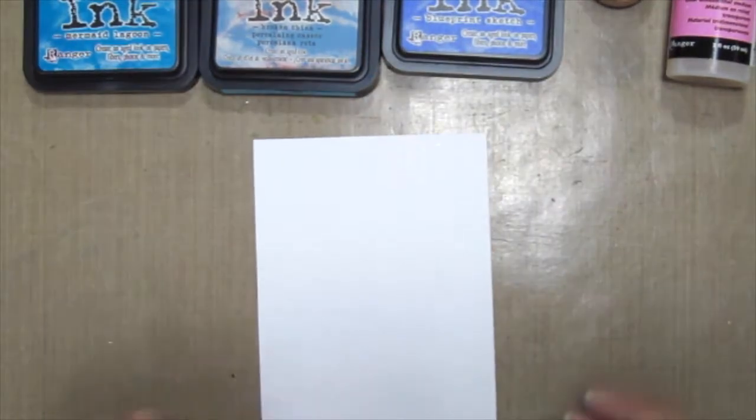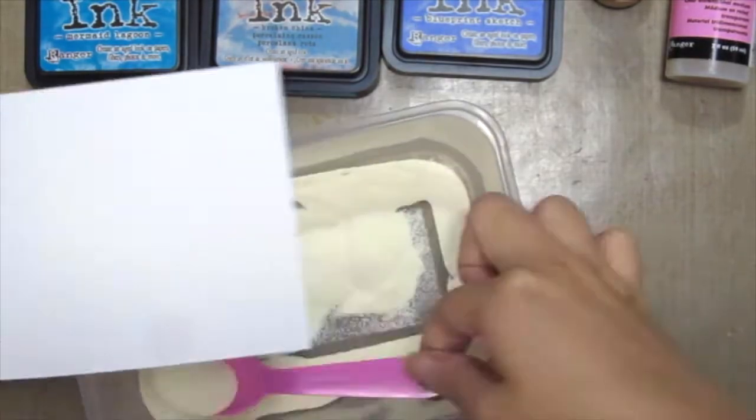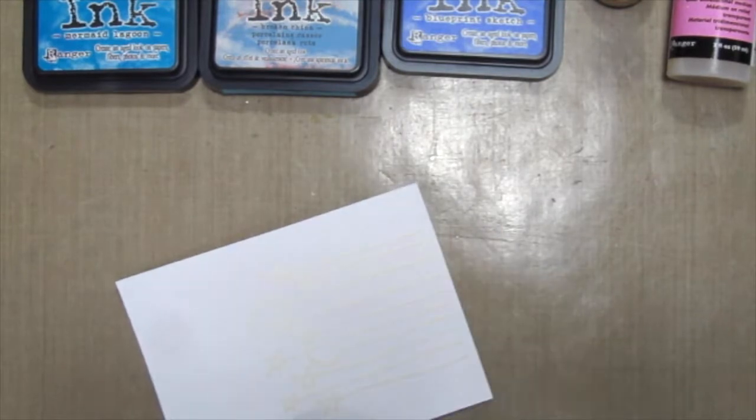Next, ink up your stem with some embossing ink and emboss it. Here I'm using white embossing powder. Then use your heat tool and heat it up.